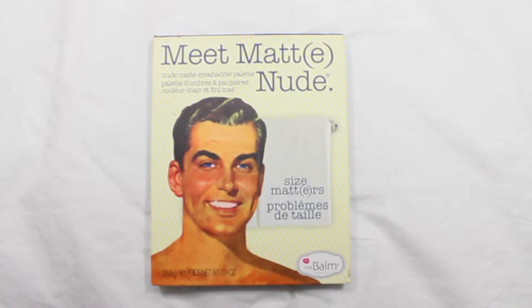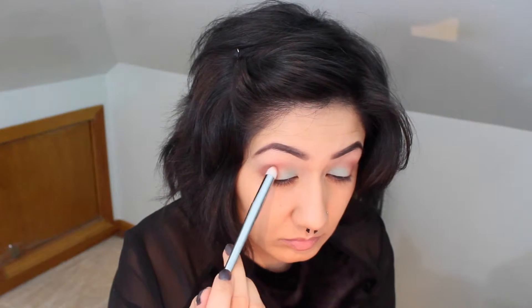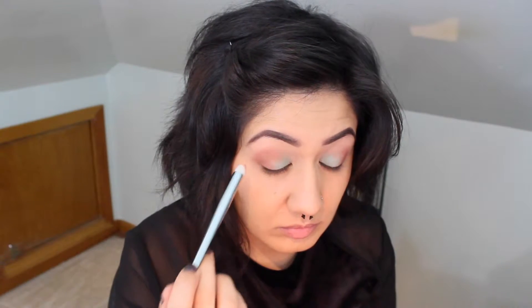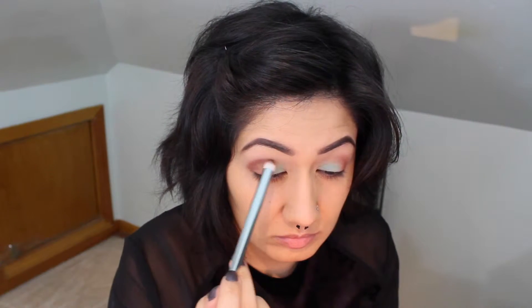I decided to use my The Bomb Matte Nude Palette in the color Matt Garcia, using my Real Techniques 201 pointed crease brush, just going into my crease to give it a little bit of contrast. The two colors I'm using are kind of the same tone, so I felt like adding a little bit of darkness into my crease would help unflatten it.